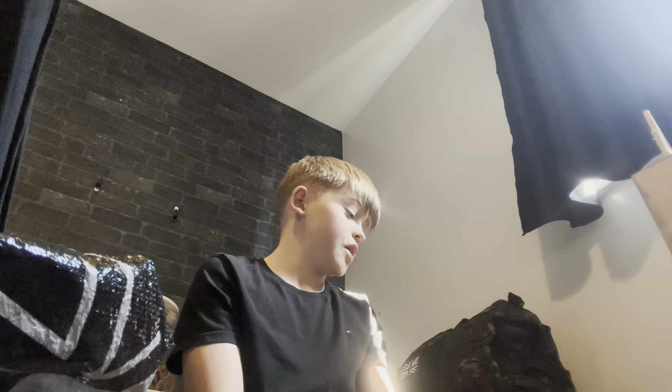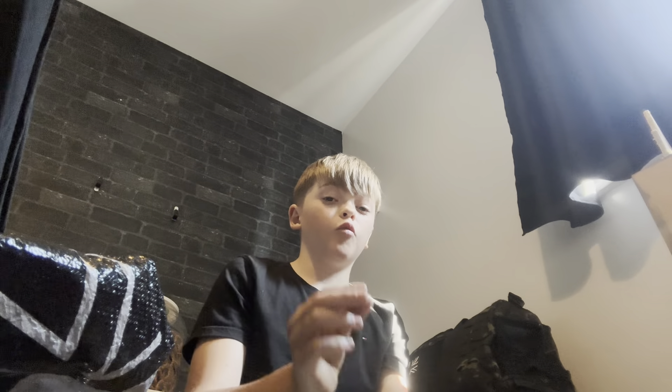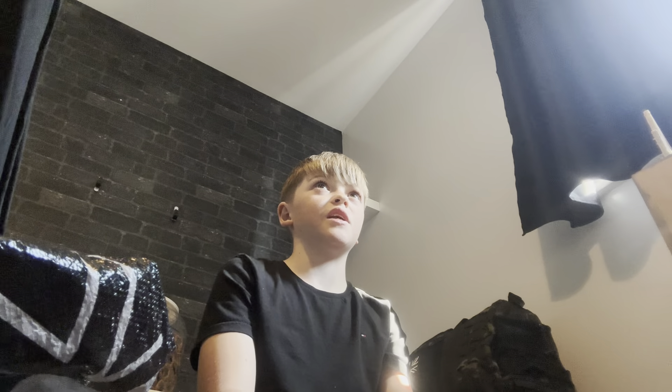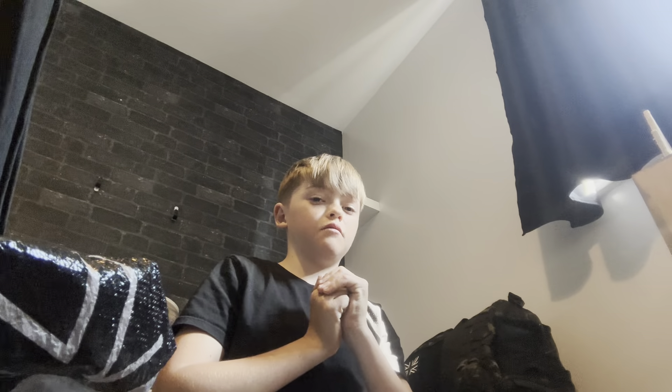Hey guys, back in a video and today we're doing a mystery box unboxing. I told my mate to get me some old parts and just chuck them in there because he had some pretty cool stuff. One of them is a box that you'll think is the real deal — I'm not going to say the name — but he's put it in a Pandemonium V2 box. He's got a Pandemonium and gave me the box because I got rid of mine. So let's just get into this.